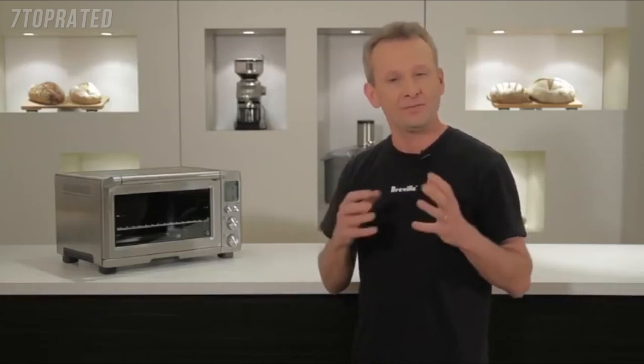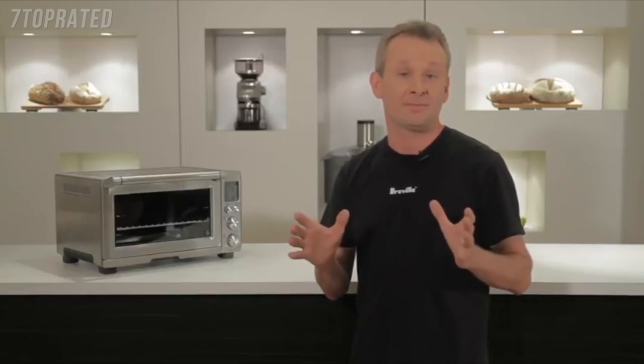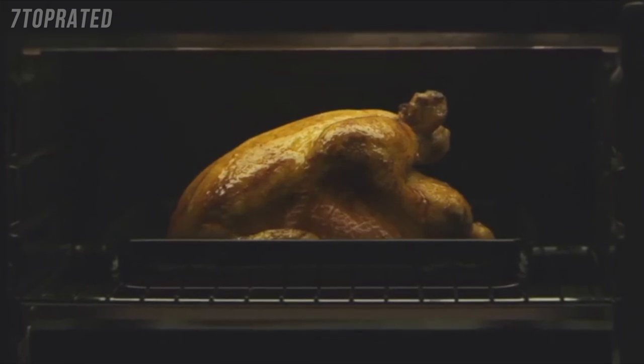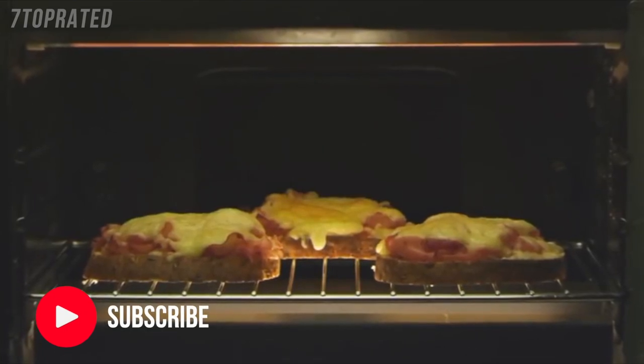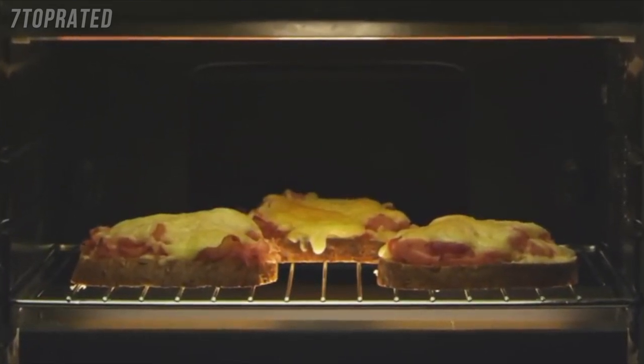The best thing about countertop ovens is their convenience — they're small and heat up quickly without cranking up your big oven. But they can be harsh on your food; the elements simply cycle on and off. They're a bit all or nothing, which makes them handy for leftovers or toast, but not much else. Bigger built-in ovens, on the other hand, are great for baking and roasting, but take a lot of time and energy to get up to temperature. So the challenge for us was: how do we create a new kind of countertop oven — one that can bake and roast exceptionally like a big oven, but with fast radiant heat for pizzas and toast?